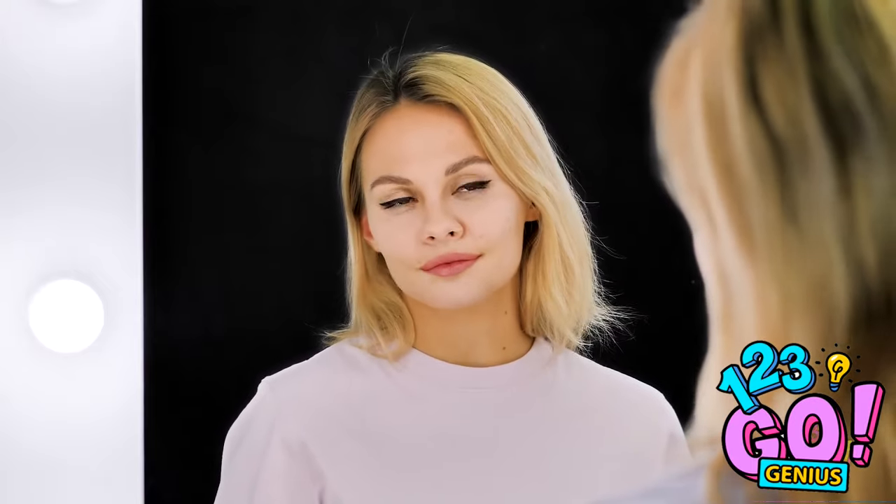Alright, Vicki, we get it. You've got the flirty eyes down. Now go use it on someone special.